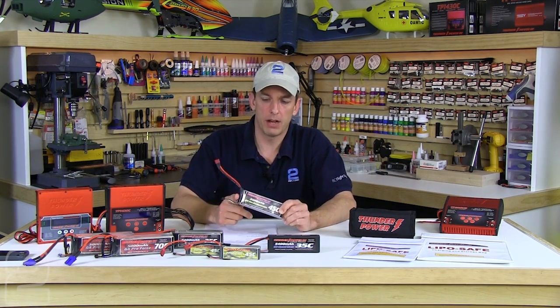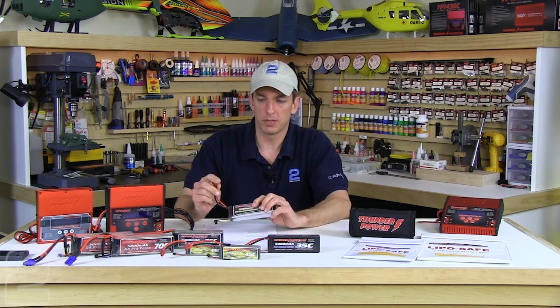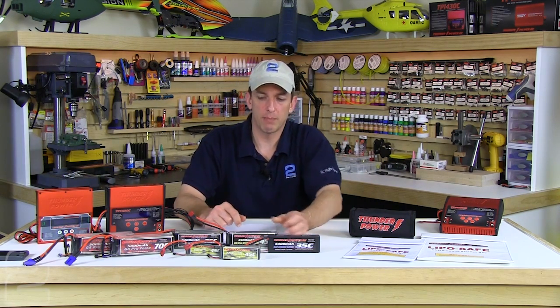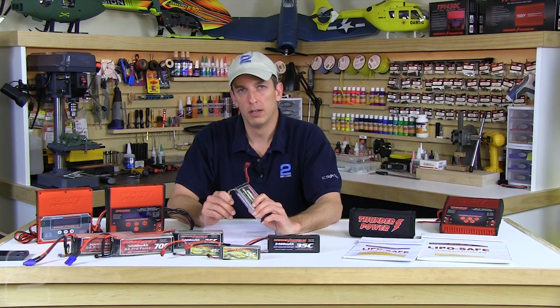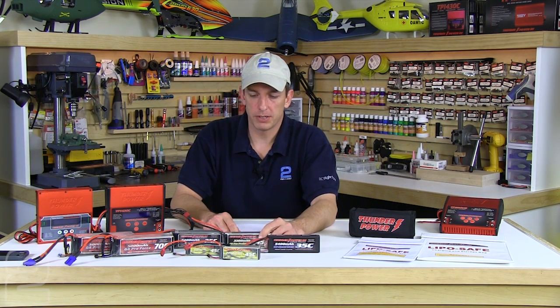This all assumes you're using a balancing charger. You don't want to discharge a pack off the main leads alone and rely on a calculated pack voltage — for example, 3.85V × 4 for a 4S pack. You want each individual cell to be as closely matched as possible during storage, so when you pull it out in spring none of the cells are way out of sync or out of balance. All the popular chargers today are balancing multi-chemistry chargers, so make sure you're using the balance ports when charging and discharging.